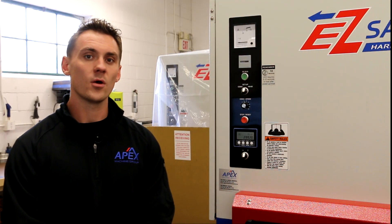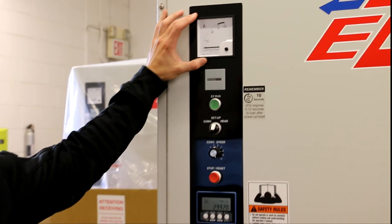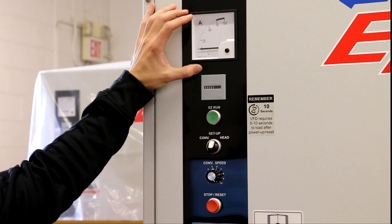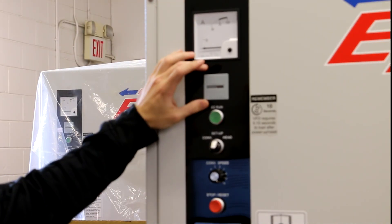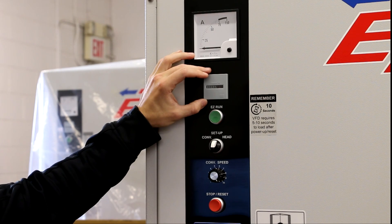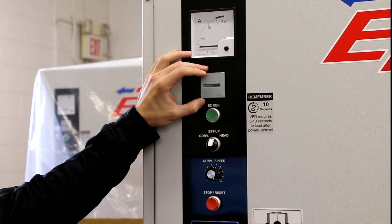Now that your abrasive belt is properly loaded, we can move on to the control panel, located on the infeed side of the machine. At the top, we have the amp meter, which displays the total load on the main drive motor and should not exceed 75% on a normal basis. Next is the hour meter, which displays the total runtime of your machine and helps determine when scheduled maintenance is needed. You can refer to your manual for all recommended maintenance.